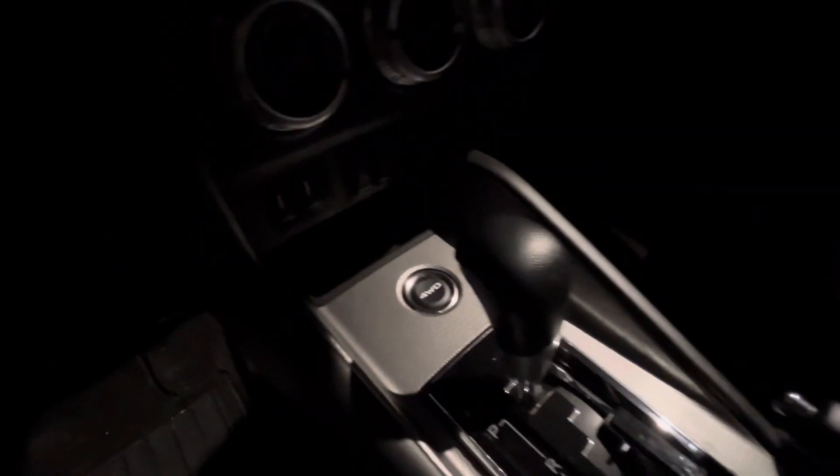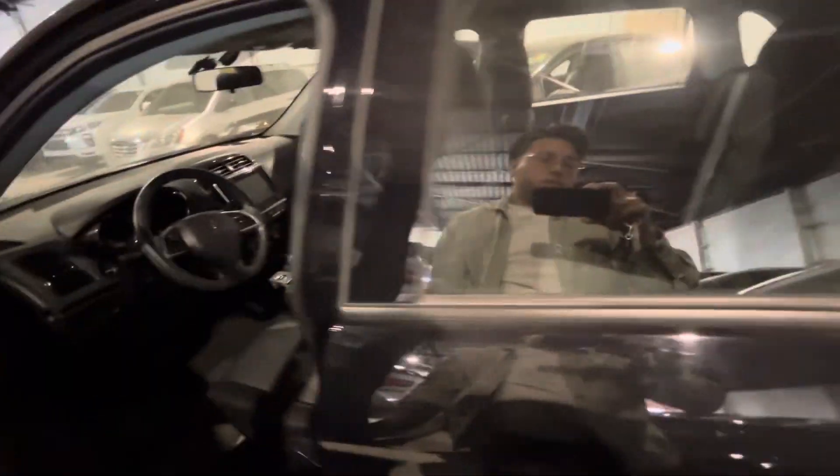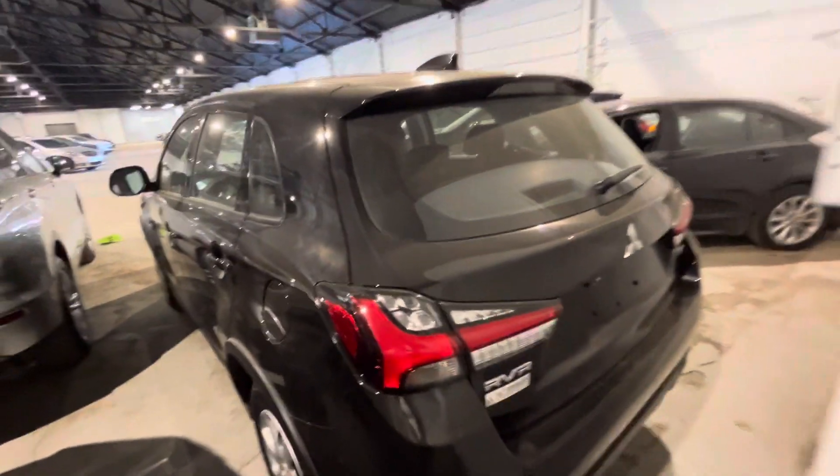The four-wheel drive button lets you switch from front-wheel drive to four-wheel drive. Two cupholders in the middle there too. Check out the back — as you can see there's lots of legroom and head clearance back here. At the rear you also get a spoiler.